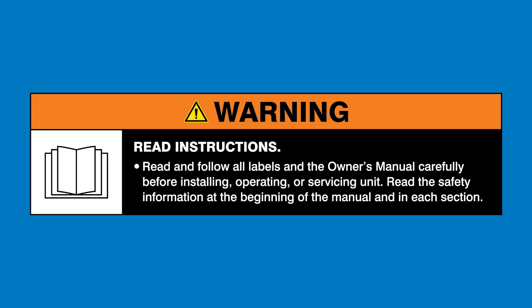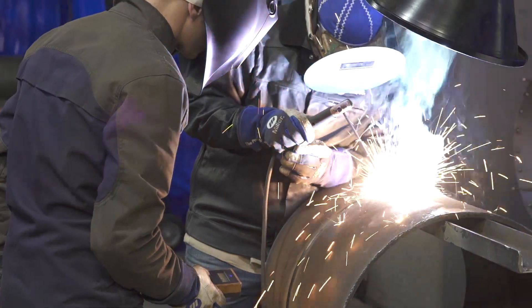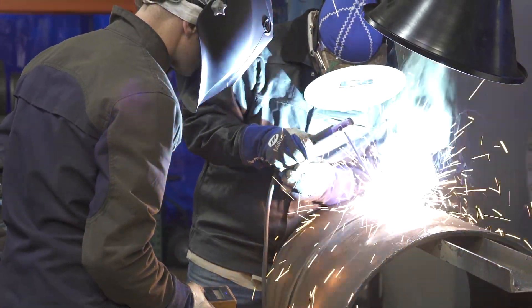Warning: read and follow all labels and the owner's manual. Dynamic Dig is our version of our dig control. We developed Dynamic Dig specifically for downhill pipe welders. It gives pipe welders an optimum arc that allows them to adjust parameters and make x-ray quality welds every time.